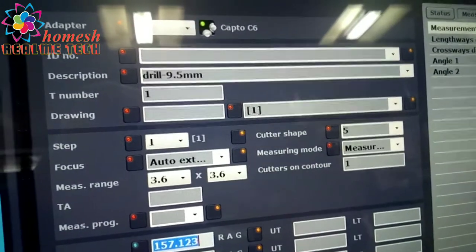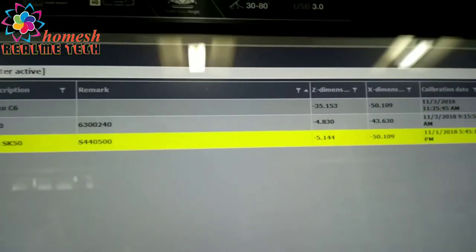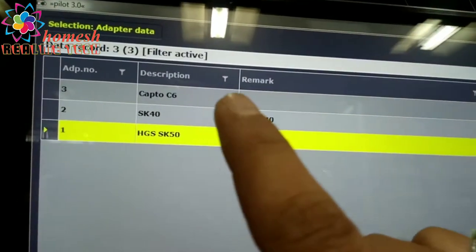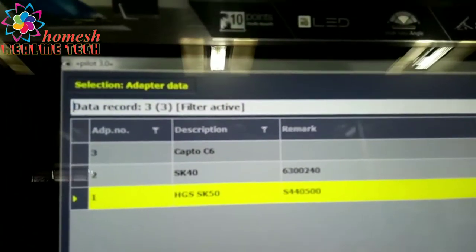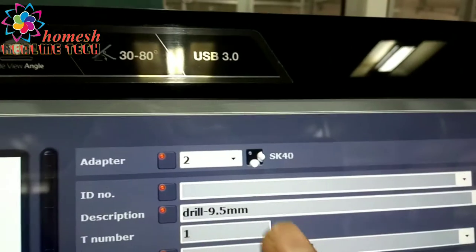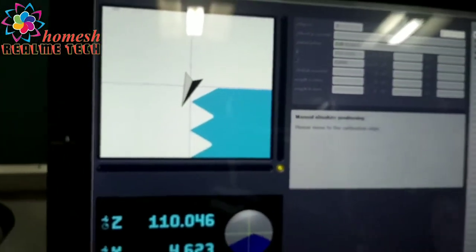Before presetting this thread mill tool, we will calibrate the adapter. We are using the adapter SK40 — we can also say BT40. We select this adapter SK40 and you can see it is showing an orange light, which means it is not calibrated.